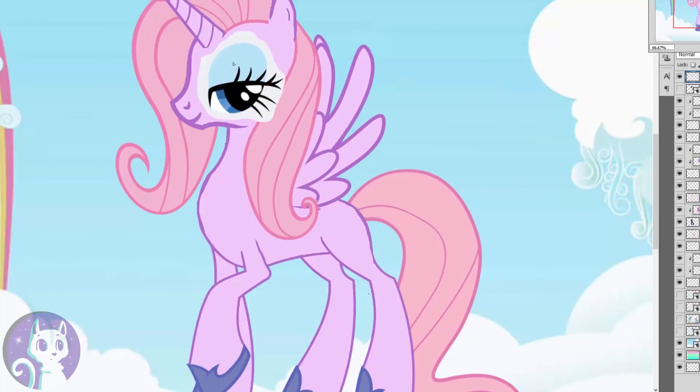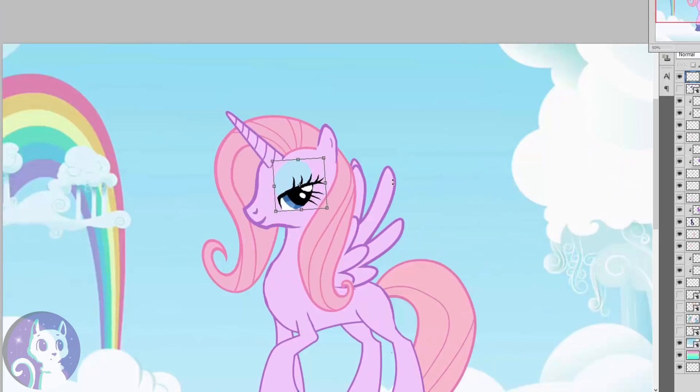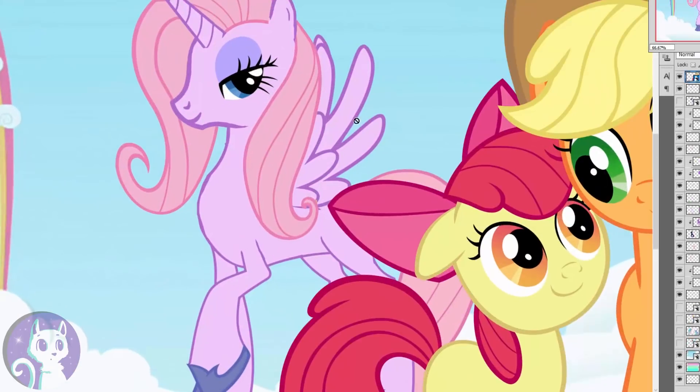Next up is eyes, and we're gonna take those from Rarity — she is my favorite pony of all time. To make sure that it doesn't look too much like Rarity, I'm gonna change the eyeshadow color, and also the color of the irises. They're gonna be green, just like Applejack's.